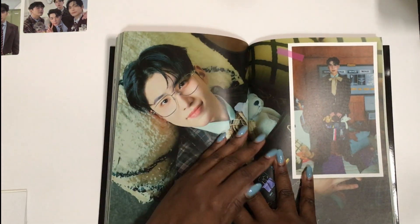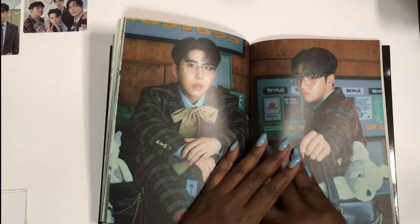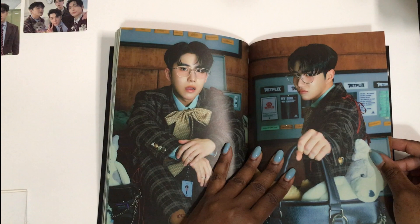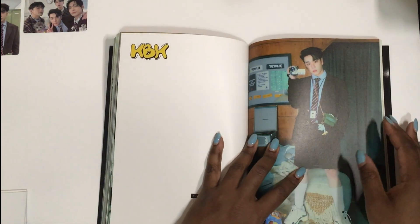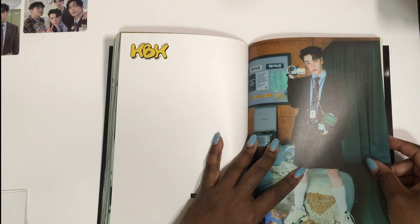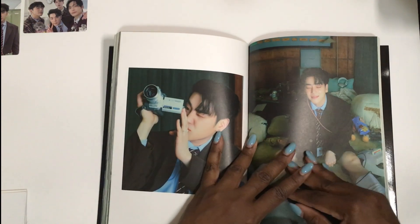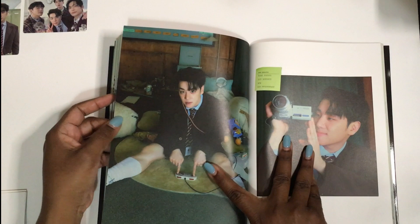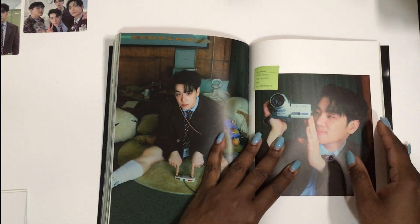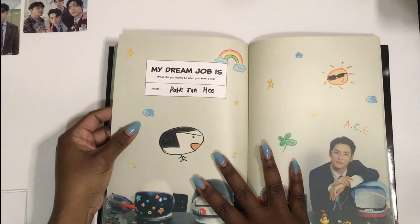There are a lot of fifth gen groups coming out right now. I did find a new fifth gen group I want to follow — but I'm not going to collect them. I already collect three fifth gens: Psykers, EVNNE, and One Pact, and I want to keep it that way. I kind of liked what I heard from the new group but I just don't want to collect them.